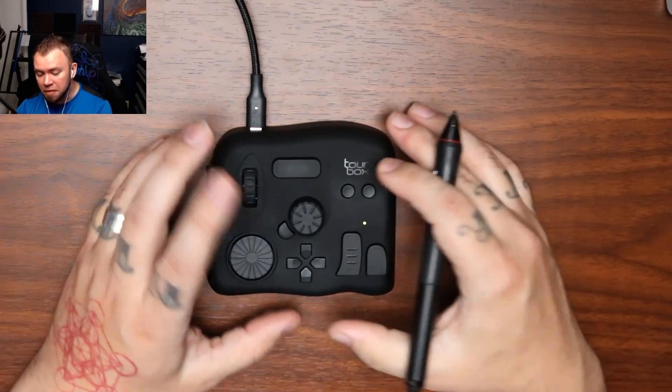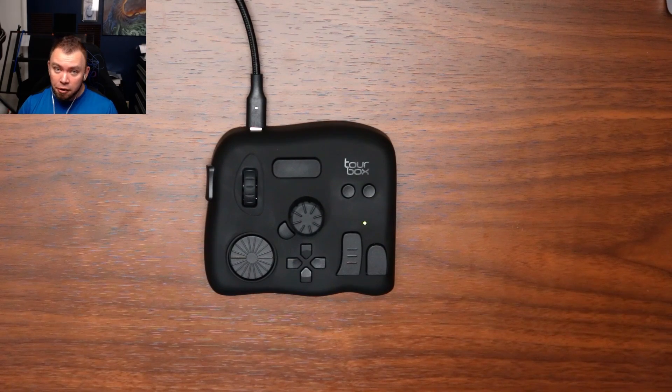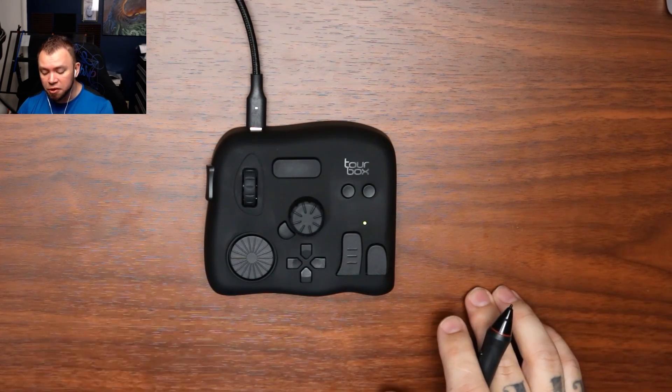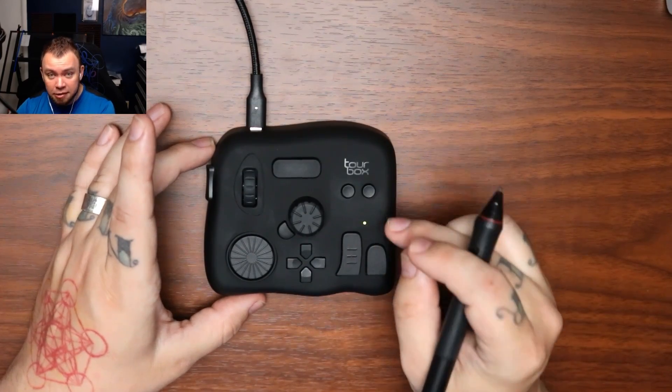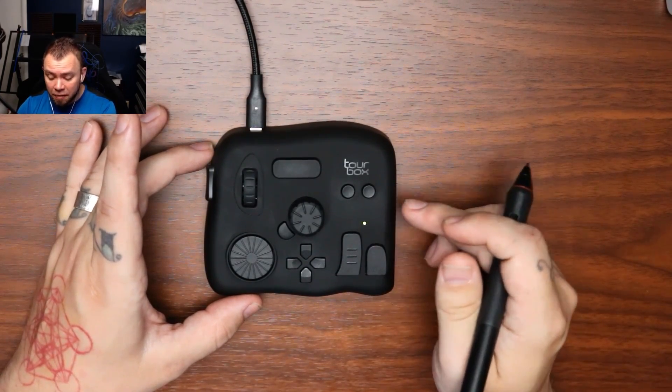It's one thing to do it just a couple of times, but when you work many hours and you're doing this literally hundreds of times a day to hit all these different hotkeys and shortcuts, this thing is amazing because it saves a lot of time. That time adds up.